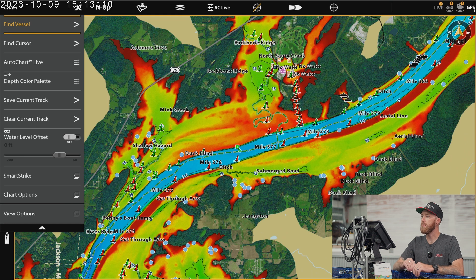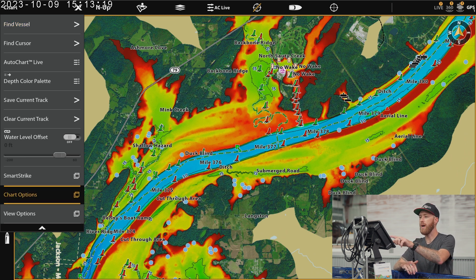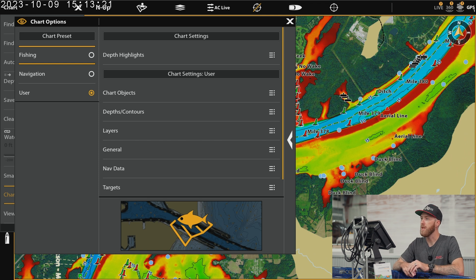Now I just want to go over how to use this map card, how to use all of the features and make the adjustments that you're going to want to make while you're out there on the water. So I'm going to pull up my menu. We're on an Apex unit — it's going to look the same way if you're on a Solix unit. We're going to go to our chart options and we've got a few different options here.